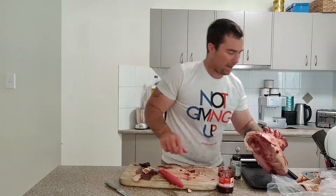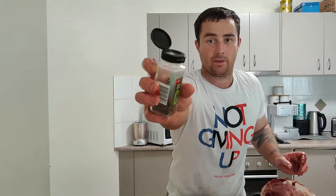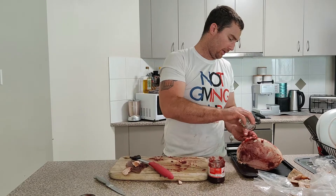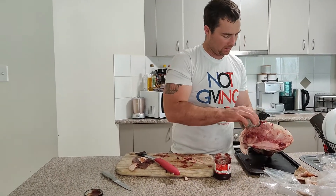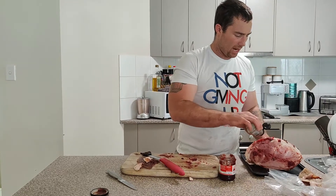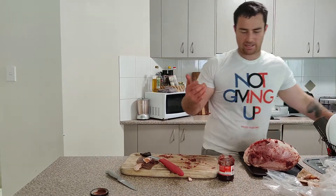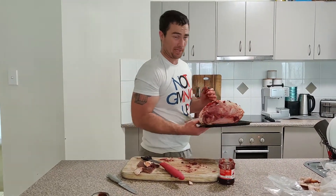I've got it on the baking tray now and I'm just going to hit it with some whole cloves. I'm just going to put a few whole cloves around there — they'll just bring out a nice flavour. You don't need to wrap it because we want a nice thick glaze. Just pop it in the oven at 180. In 20 minutes we're going to check it.